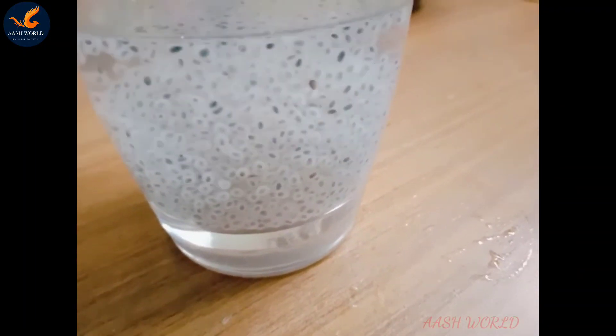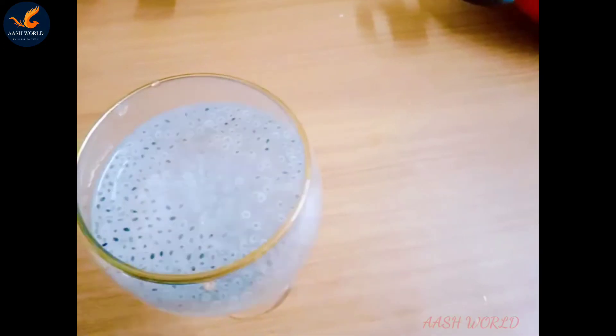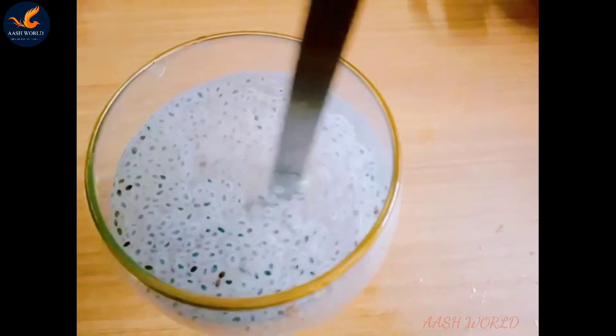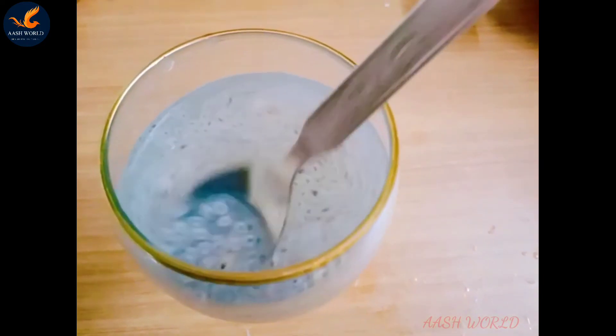Now let's get started with a little bit of water. This is how we have a health drink. It's very simple. This water can be used in the air. Let's try this for a while.